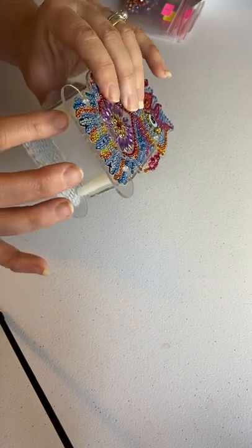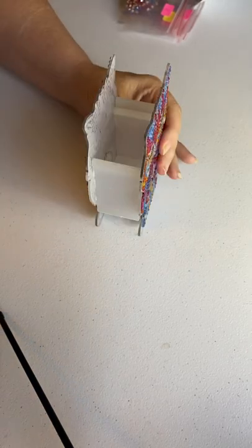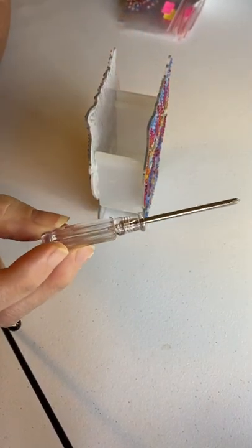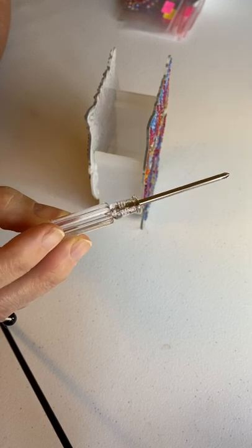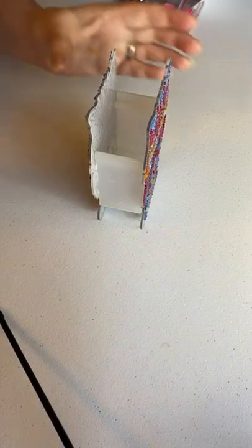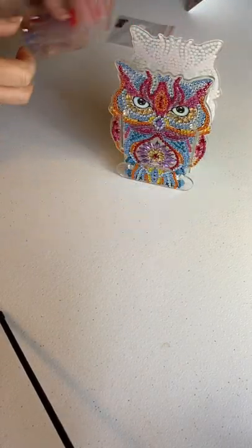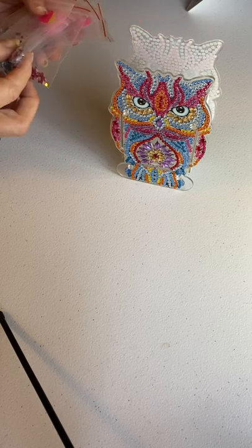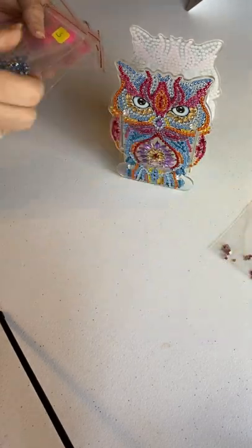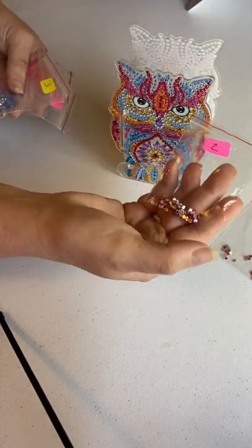There are four little rods that you have to screw in, and they do give you a screwdriver for that purpose. I had plenty of drills left over — as you can see, this is what is left of number one and number two, which is a pink color.